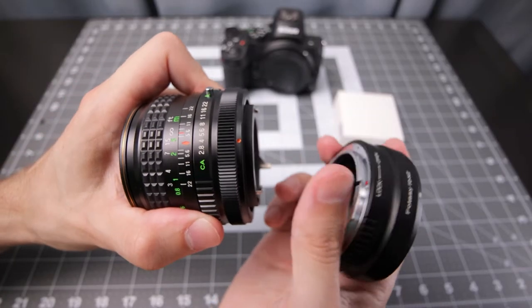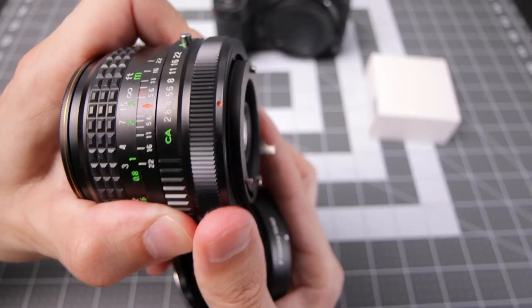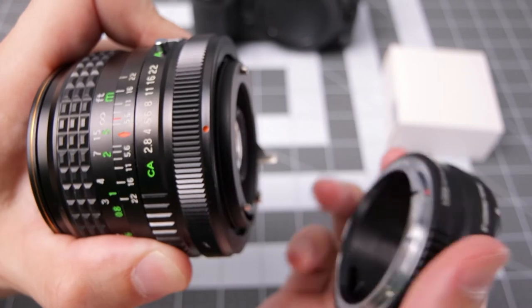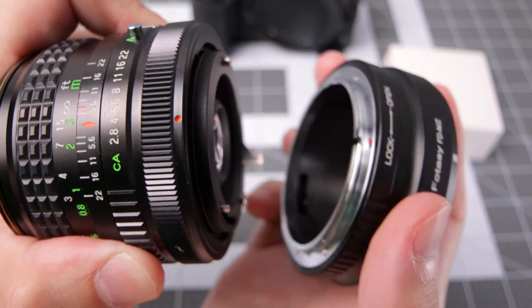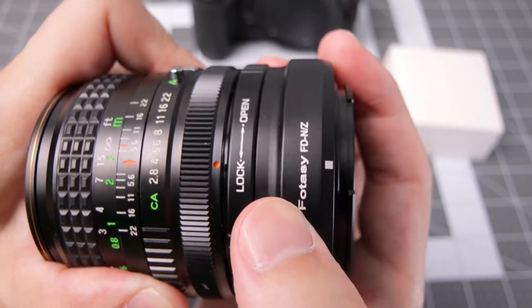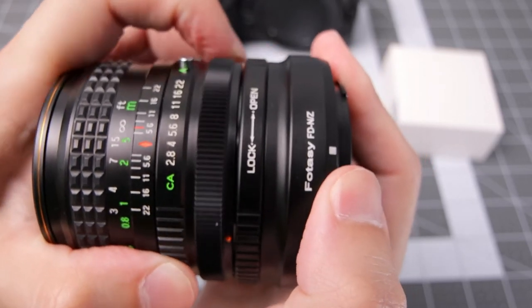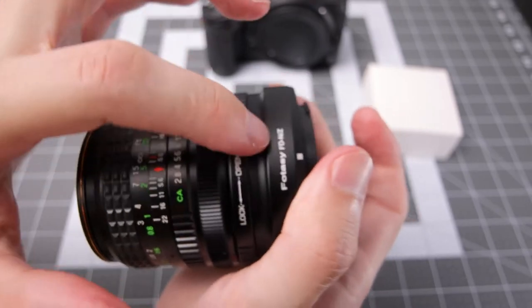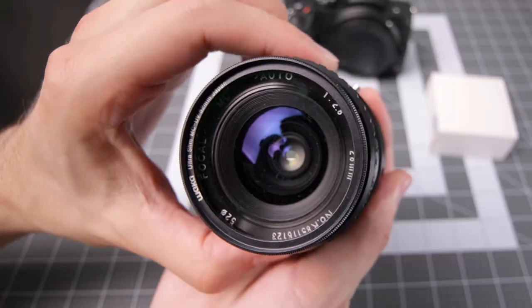Attaching FD mount lenses can be a little bit challenging. Make sure this ring on the FD mount lens is locked in place — you've got a little orange dot in this case, same for the adapter. Push these in to attach; you can see that moved a little bit. Rotate that all the way on the lens, then set it to open on the mount adapter, and it's good to go.